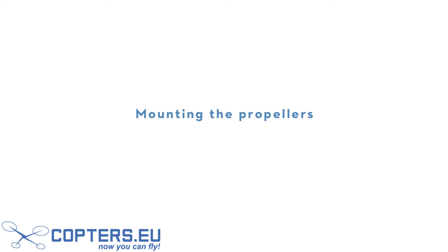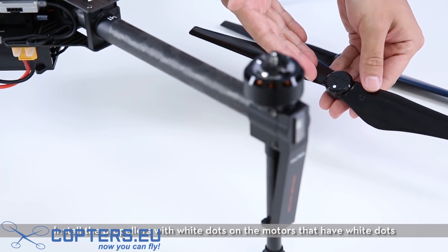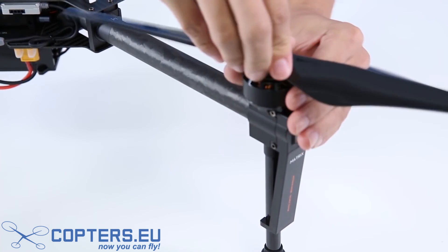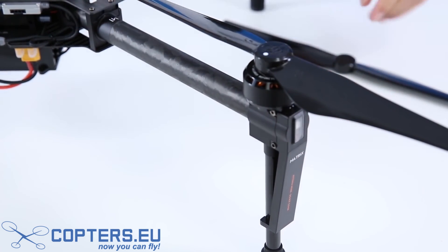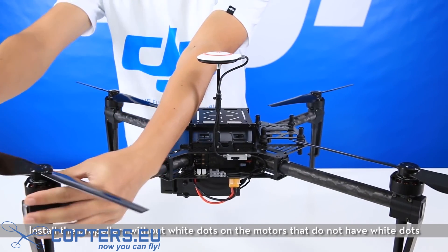Mounting the propellers. Install the propellers with white dots on the motors that have white dots. Install the propellers without white dots on the motors that do not have white dots.